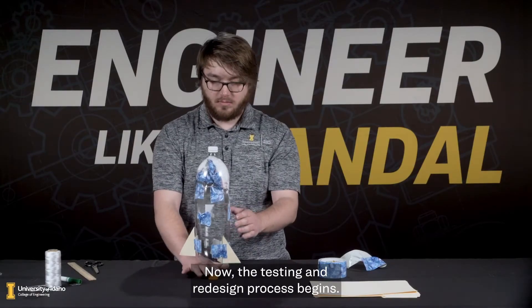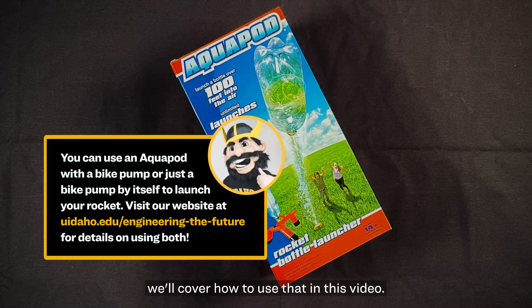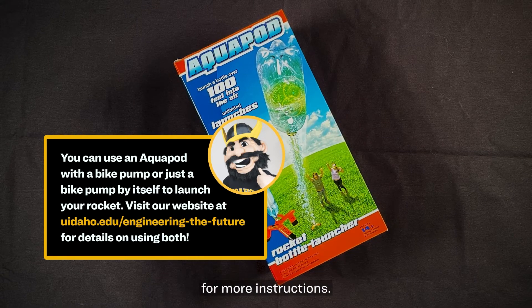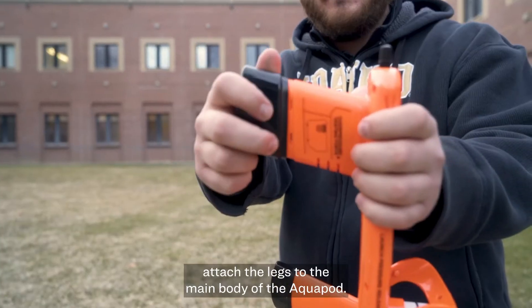Now the testing and redesign process begins. Since we're using an AquaPod, we'll cover how to use that in this video. If you're using a bike pump, visit uidaho.edu/engineering-the-future for more instructions. To set up the AquaPod out of the box, attach the legs to the main body of the AquaPod.